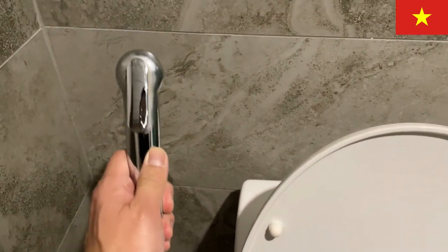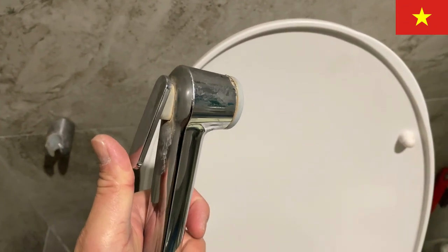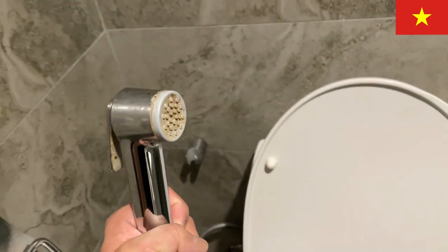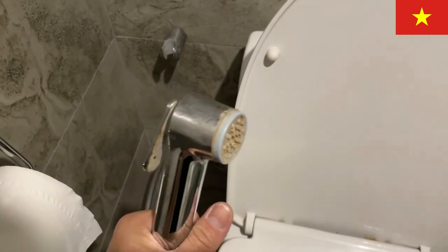Now we're talking about the spray. Be careful when you pick it up because you might spray yourself. There is a lever button on one side and the spray nozzle on the other. Different places have different levels of water pressure that comes out.